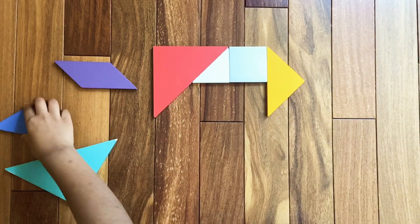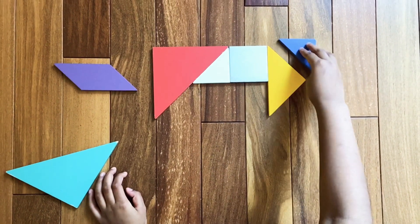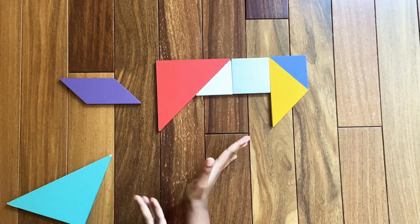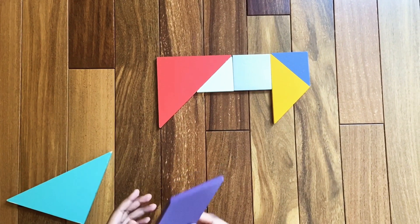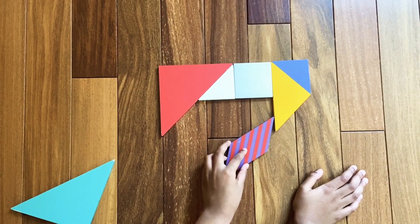Now we're going to make this part of the number seven, so for that we're going to need this small triangle. Assemble the small triangle right here. Now we're going to make a slanted line, so we're going to need the parallelogram. Assemble the parallelogram like this.